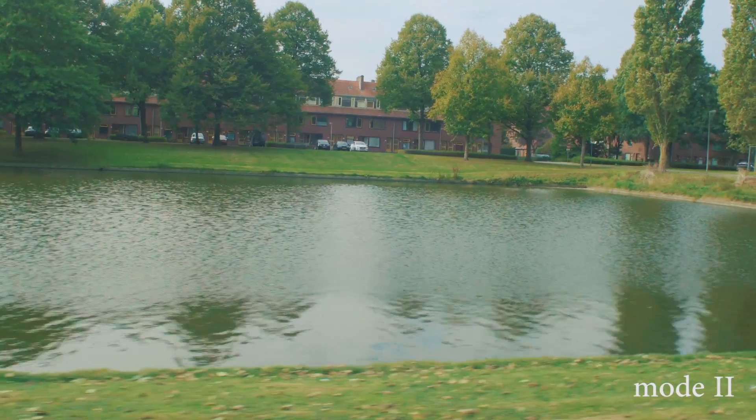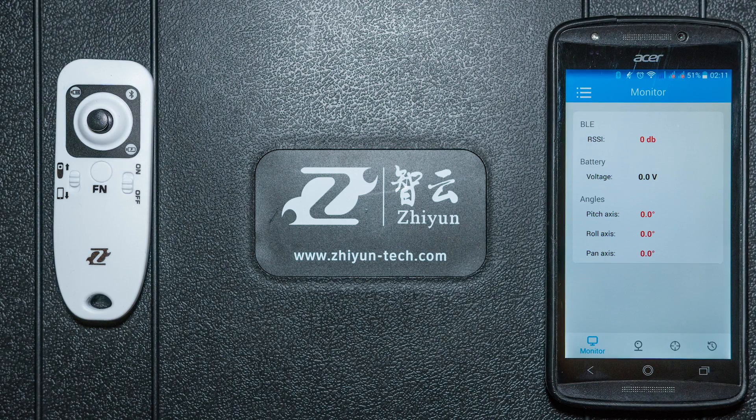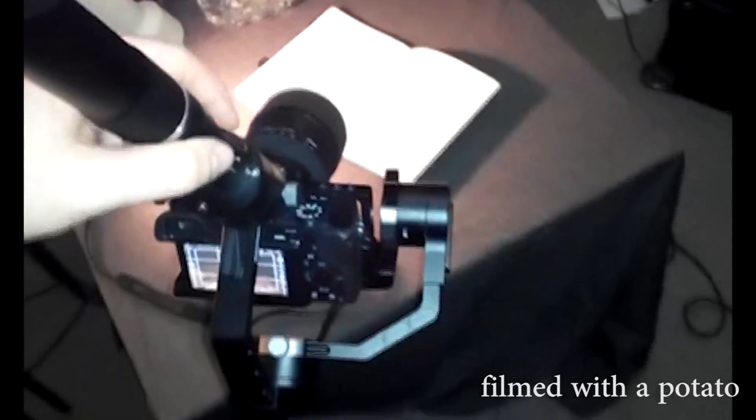There's another thing that I really like about the crane and that's the pan or tilt feature. You can also use this feature with the Bluetooth remote control or your mobile phone. I want to show you some shots that I did with the crane for a recent video project.